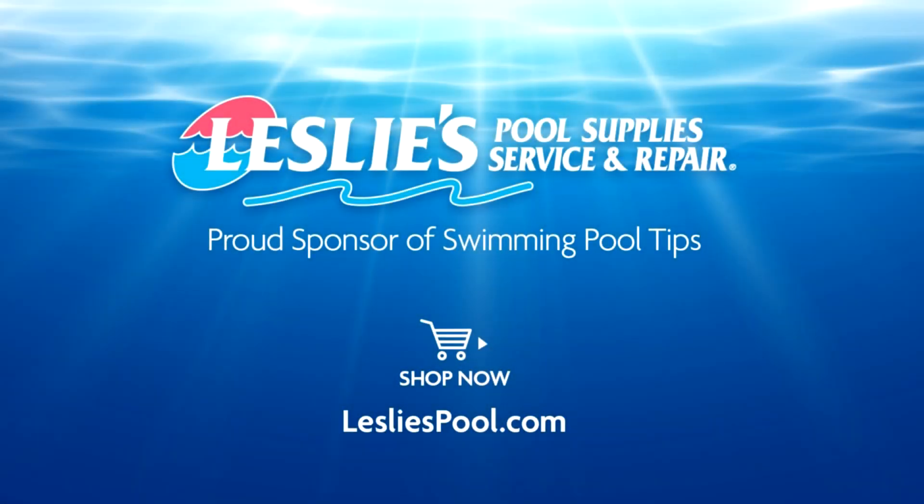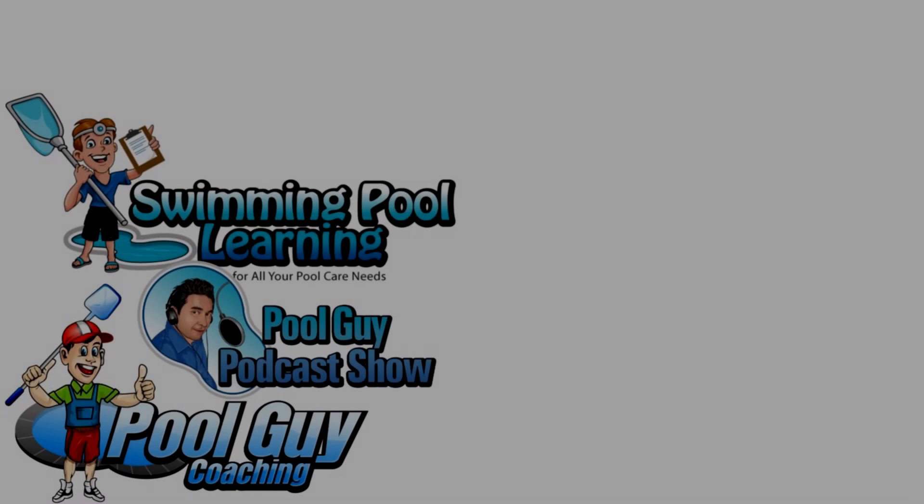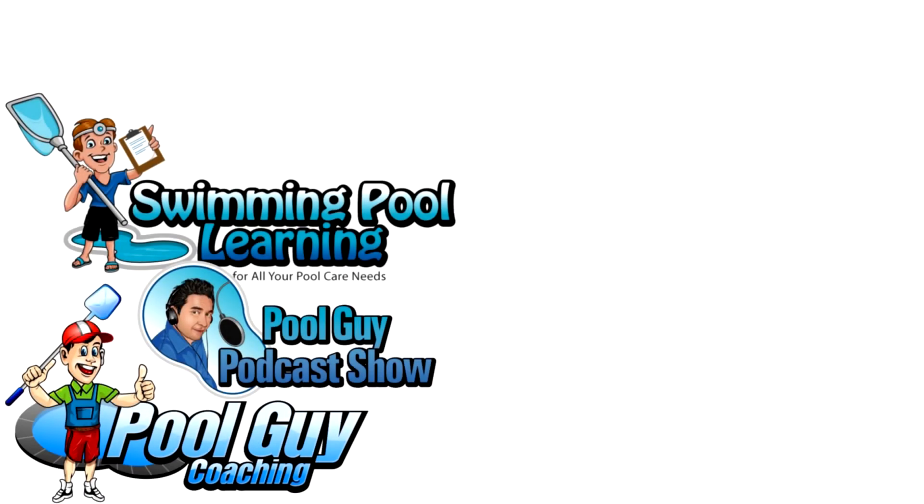Leslie's Pool Supplies has been do-it-yourselfers and pool trade professionals' trusted partner since 1963, providing quality products and services to make pool care easy, with solutions and expertise to do it right.